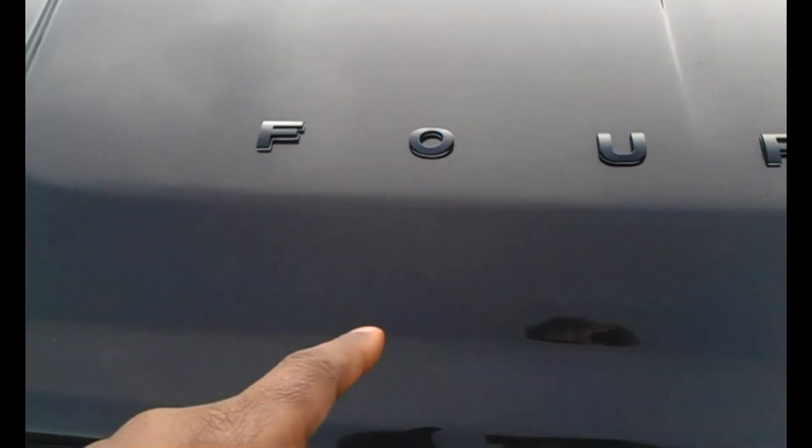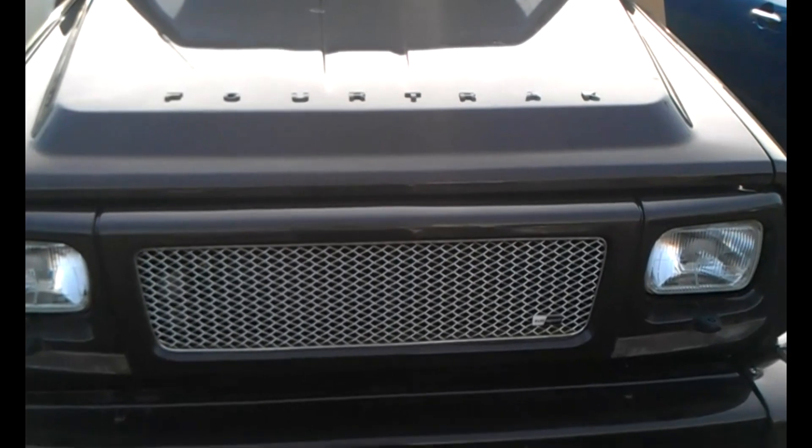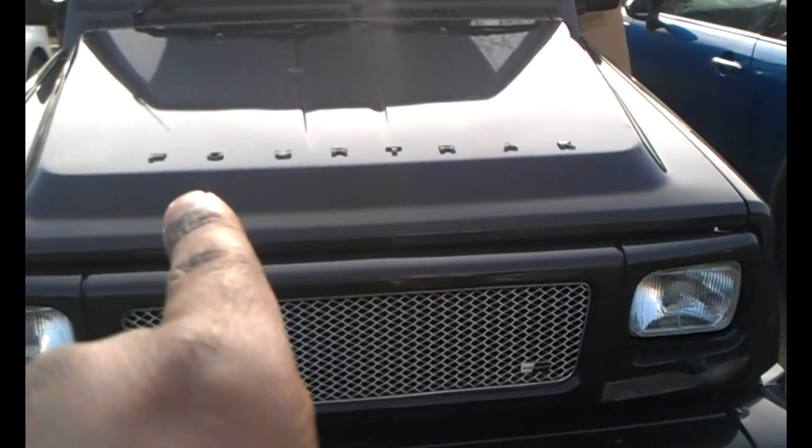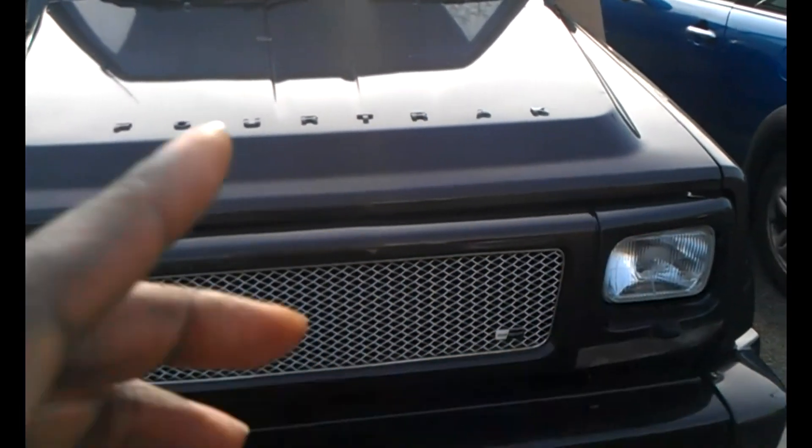It's not actually going to sit on top there — it's going to sit on this inclined part here. I'm going to have to mark it out properly so I know where the lettering is. It gives you an idea of what it looks like on the bonnet. It's going to sit below on the incline, in the same place where it sits on the Defender.